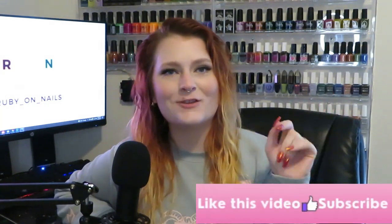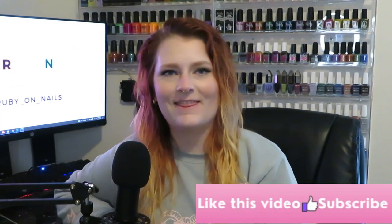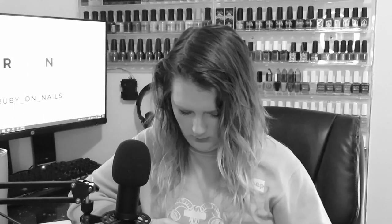Today I have Cirque Colors' Cosmic Discotheque collection — and no, I had no idea that was how you spell discotheque, so I had to look it up. Now that you've seen that embarrassing moment, let's jump into this.